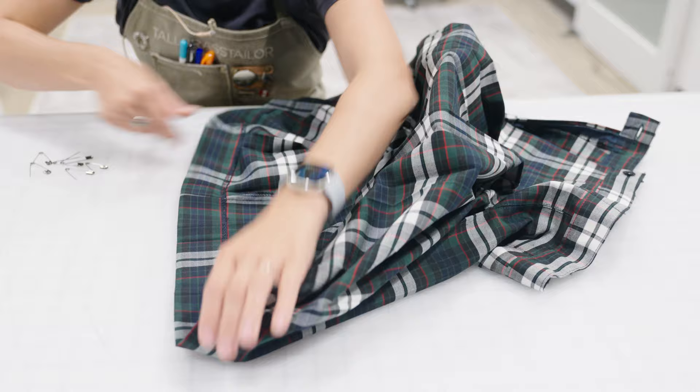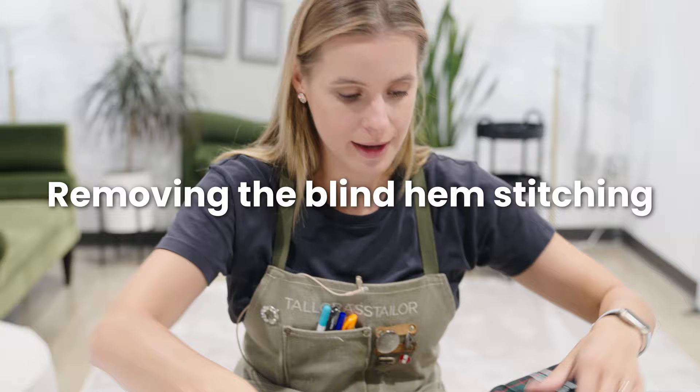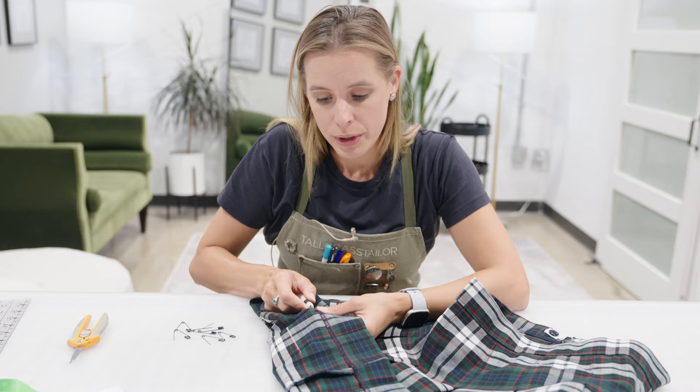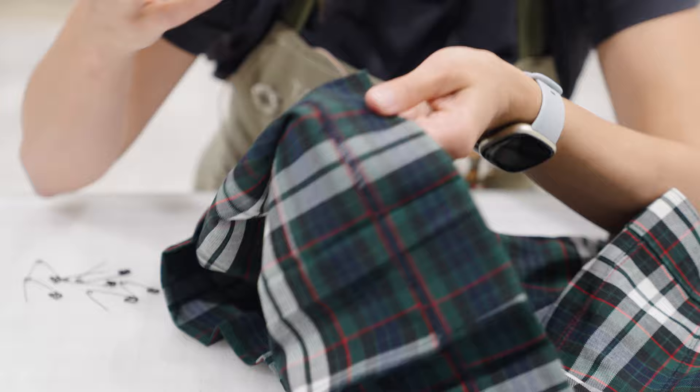The other thing that we're gonna do is, even though we're shortening it enough that we actually could just cut this off, we don't. For lots of reasons that I'm sure you can guess, we keep all of the extra inside.